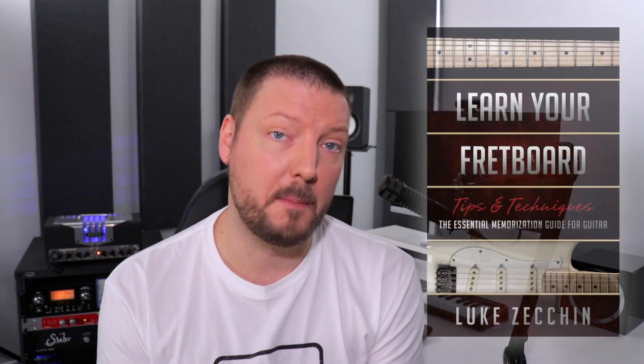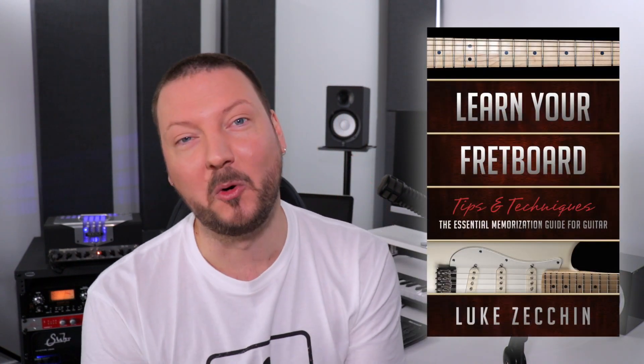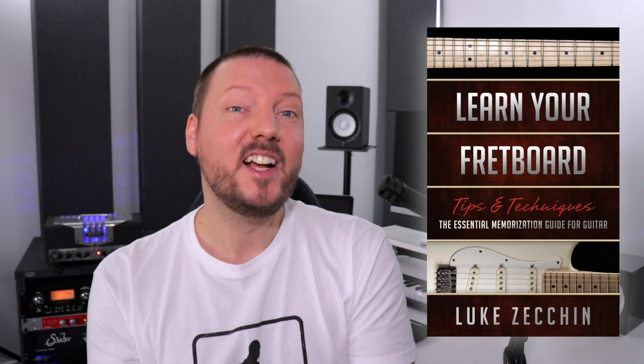This workshop is based on a book I wrote called Learn Your Fretboard. I'm extremely humbled by the popularity of this book. This system has helped literally thousands of students worldwide, and I'm extremely excited to be able to sit down and cover this topic for the first time in depth in a one-on-one style masterclass.